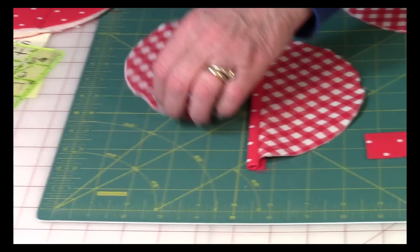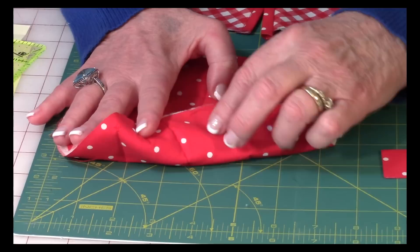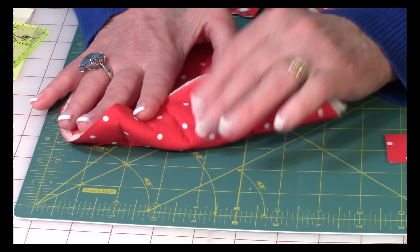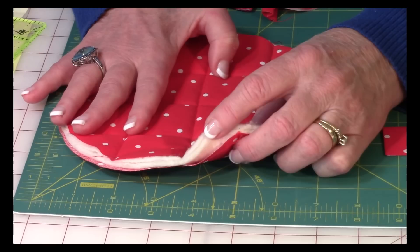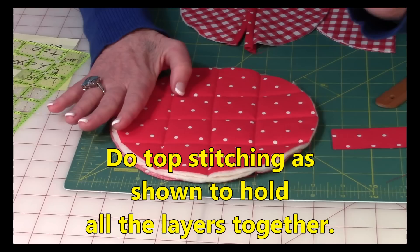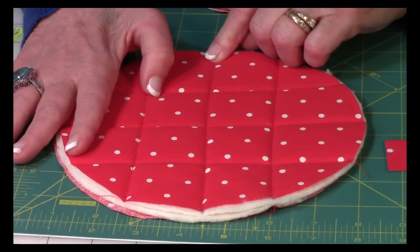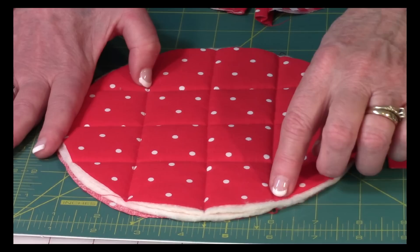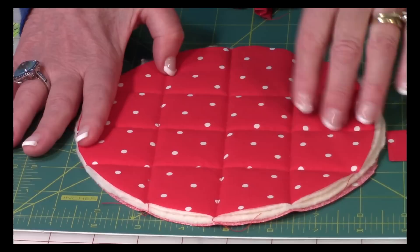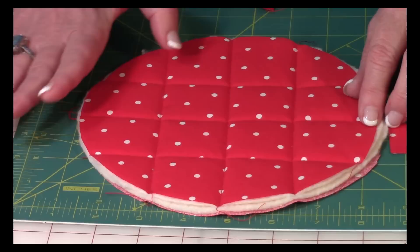Set those two pieces aside. Now take your B fabric and cotton batting and layer them — B fabric on the back with the pretty side facing out, B fabric on top, and the two layers of batting in between, so the pretty sides face out on both sides. Do some simple top stitching and just eyeball it — go through the center from one edge to the other, then over a couple of inches, do another line, and repeat on the other side. Then turn the pot holder and repeat. Don't worry if your edges look jagged, it'll all get covered up with the binding.